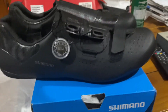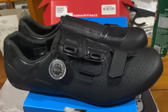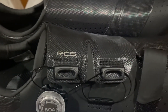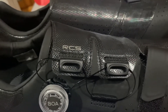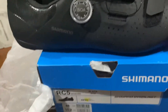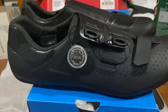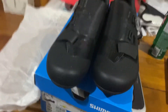Now if you're racing crits this might be too soft for you — you'd want to get the RC9. The RC7 is a 10 stiffness index, the RC9 is 12 stiffness index, and the RC3 is a five or six stiffness index. So this one at eight is slightly above the middle of the pack. Yeah, it's good — we'll see. Hopefully it's good!